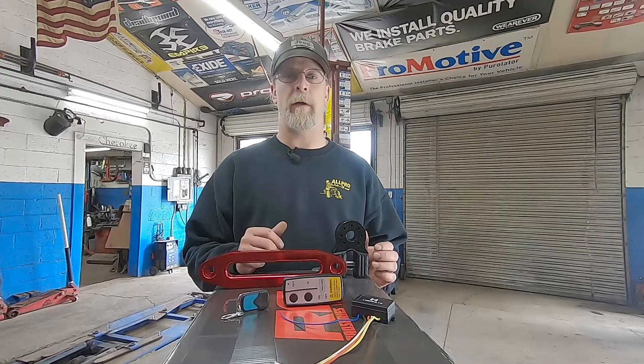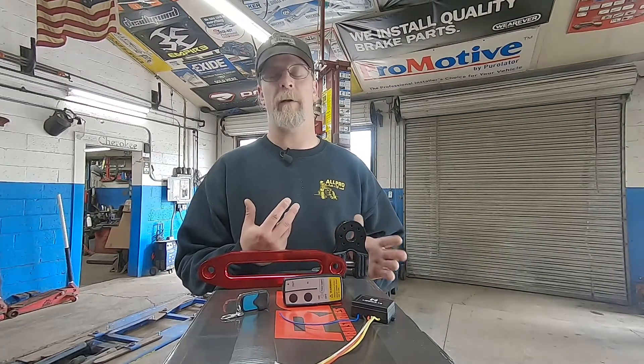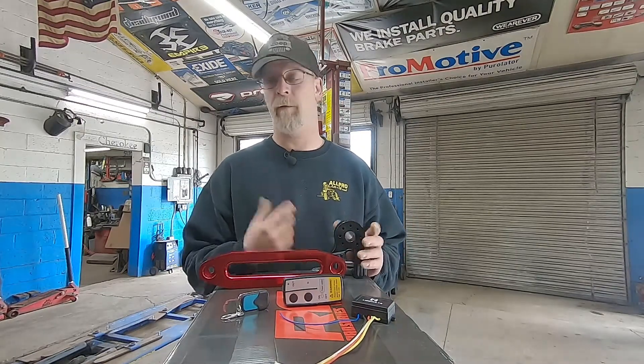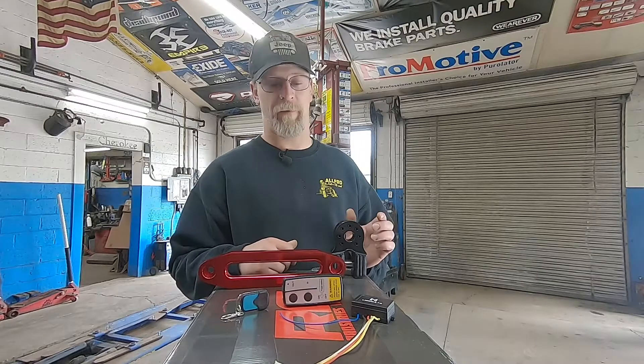We're going to do a Rough Country 9,500-pound synthetic winch on this Jeep. We're just trying to be very cost-effective. We don't anticipate a lot of long, heavy, hard pulls, so the Rough Country winch is really going to do its job well. We've sold a ton of these things and have only ever warranted like one or two. We've actually had great results out of these winches for a very cost-effective price.